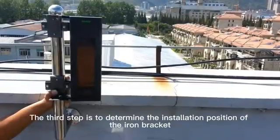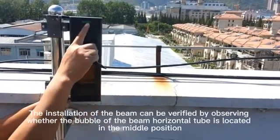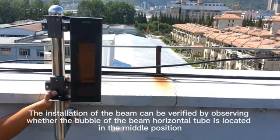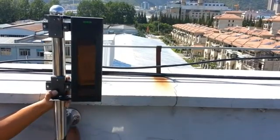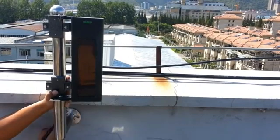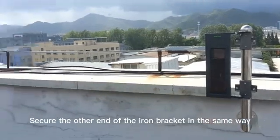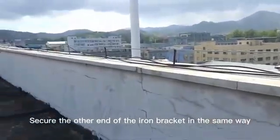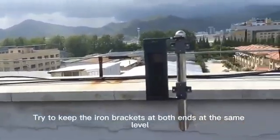The third step is to determine the installation position of the iron bracket. The installation of the beam can be verified by observing whether the bubble of the beam horizontal tube is in the middle position. Once you have your location, mark the holes with a marker and punch holes. Secure the other end of the iron bracket in the same way, and try to keep the iron brackets at both ends at the same level.